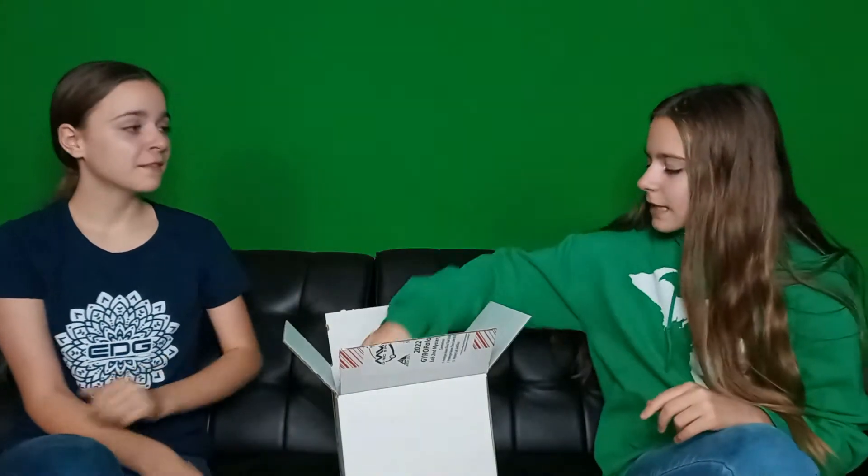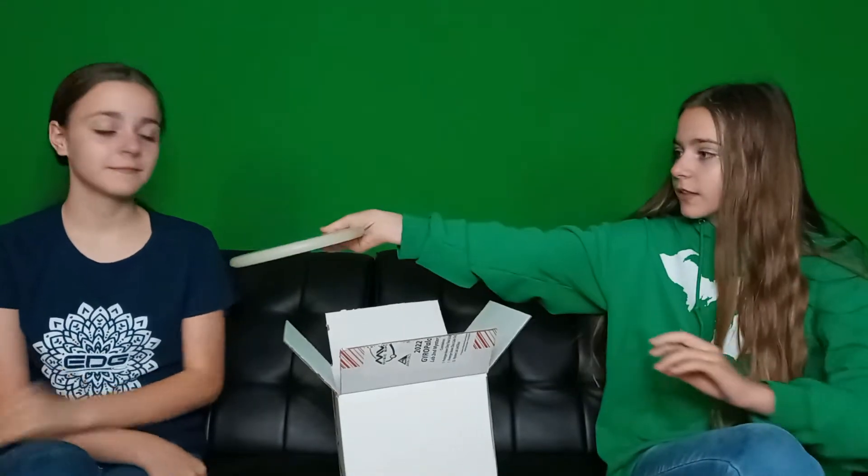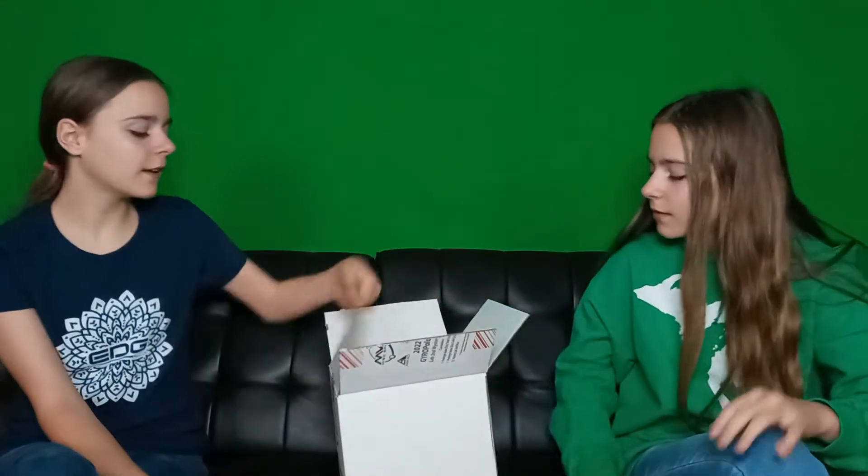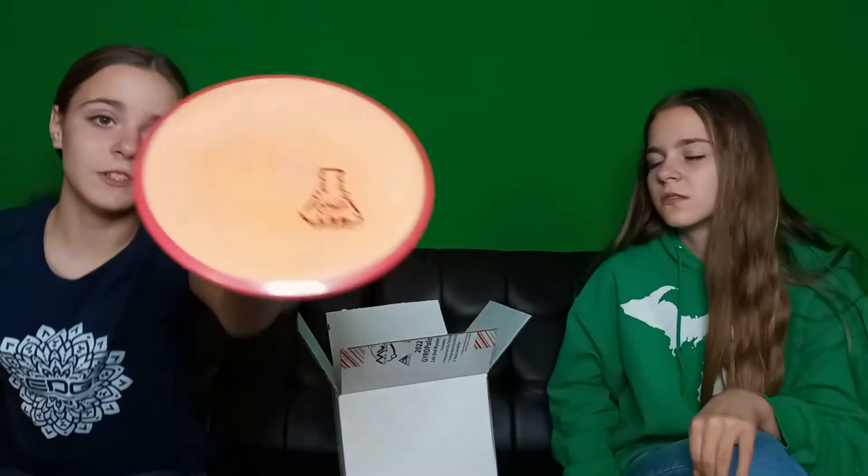First we have a Glow Envy prototype, 174 grams, pink rim, prototype stamp on it. Next up we have a Glow Proxy in New Glow Plastic and it is 171 — that's pretty cool looking. Next, this is a Lab Segment Crave, it is 167 grams.